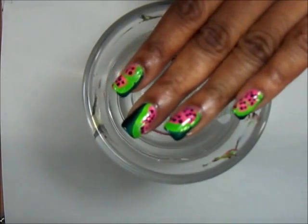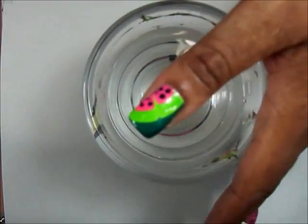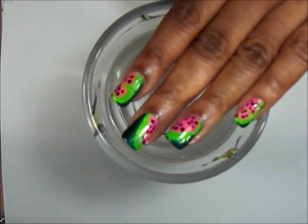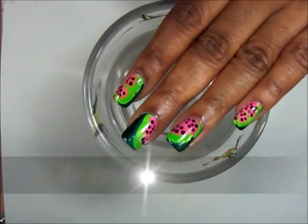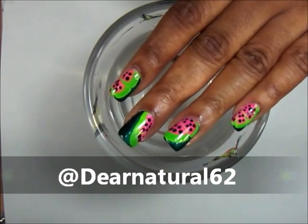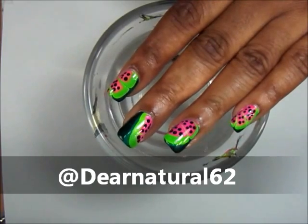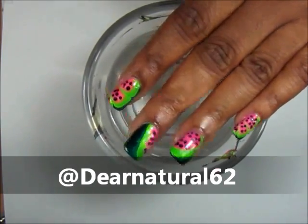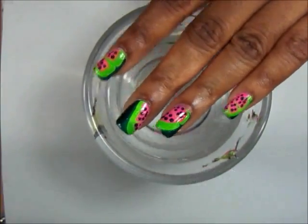I hope you've enjoyed this. It's a cool watermelon water marble design — cool and fun for the summer. Definitely tell me what you think, and if you have an inspiration you'd like me to do, please leave it down below. Follow me on Twitter, Instagram, and Pinterest, and don't forget to subscribe so you can know about the latest videos. It's Dear Natural 62 — take care, bye bye!